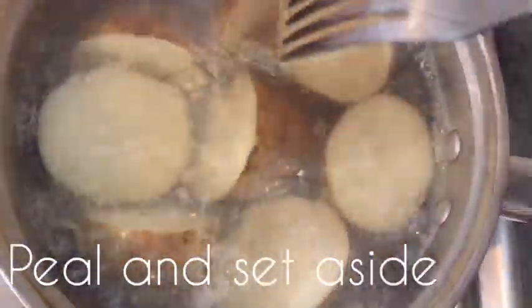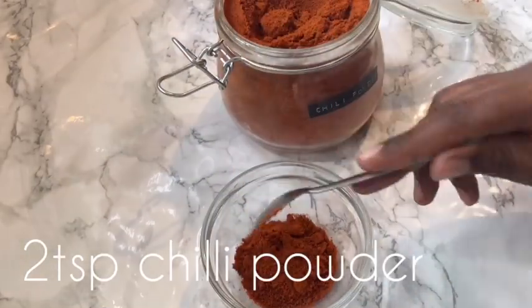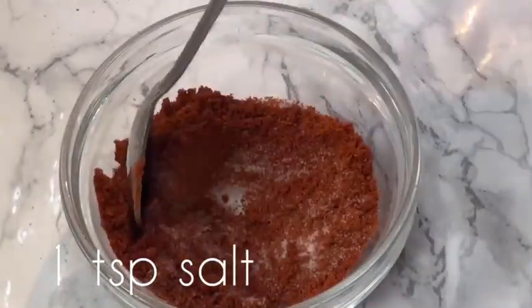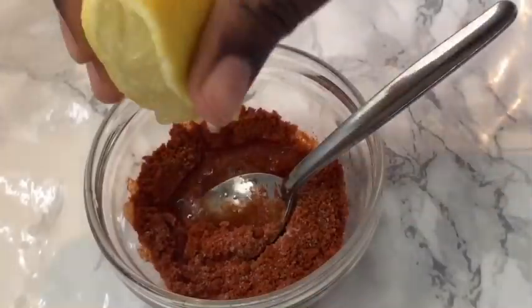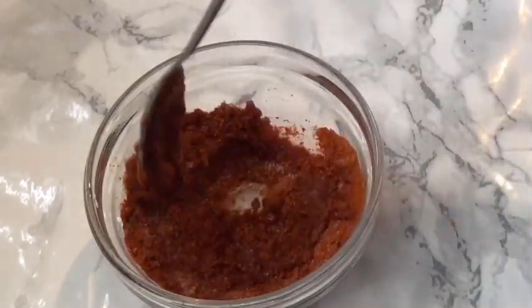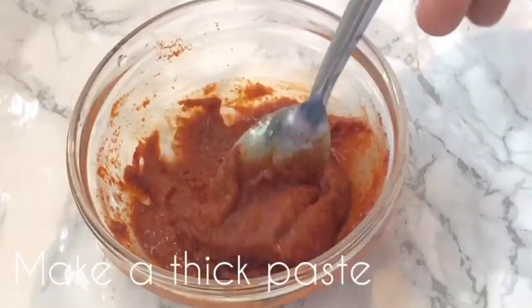In a little bowl, I added some chili powder, then some salt and mixed it up. I then took a lemon and squeezed it into the chili mixture and mixed it up to form a thick paste. Here's my chili paste ready.